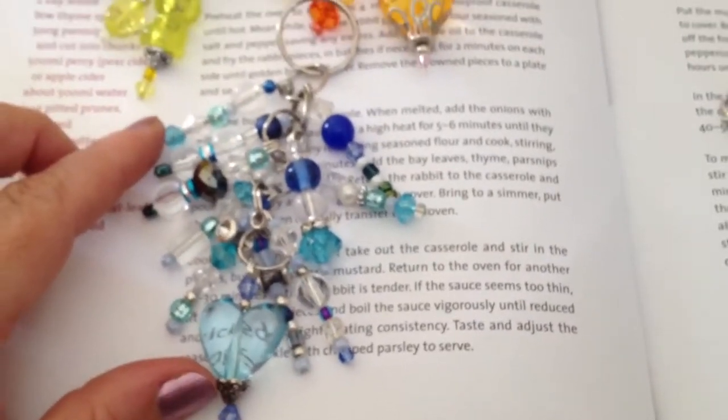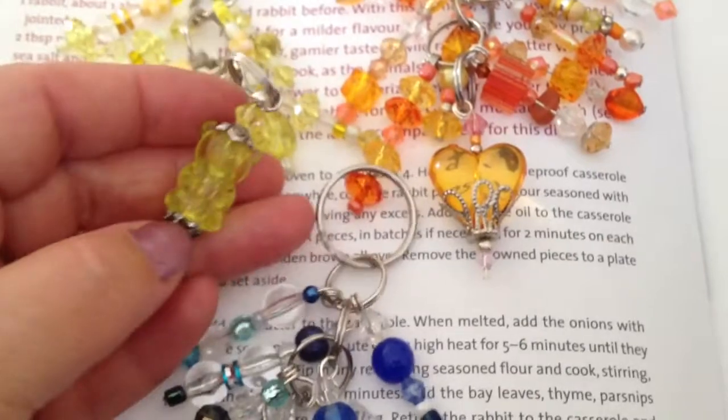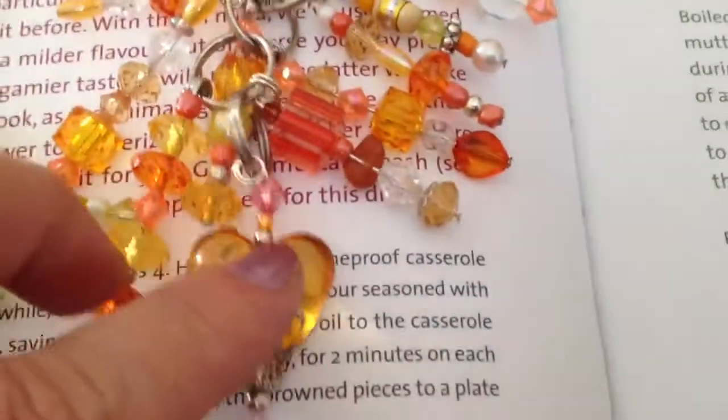This blue one I made for a friend that's visiting here. Her name is Astrid — she's Barnard's sister. This yellow one I also made while watching the movie Brave with my husband. It's got a bear in it, and I made it with that little bee.